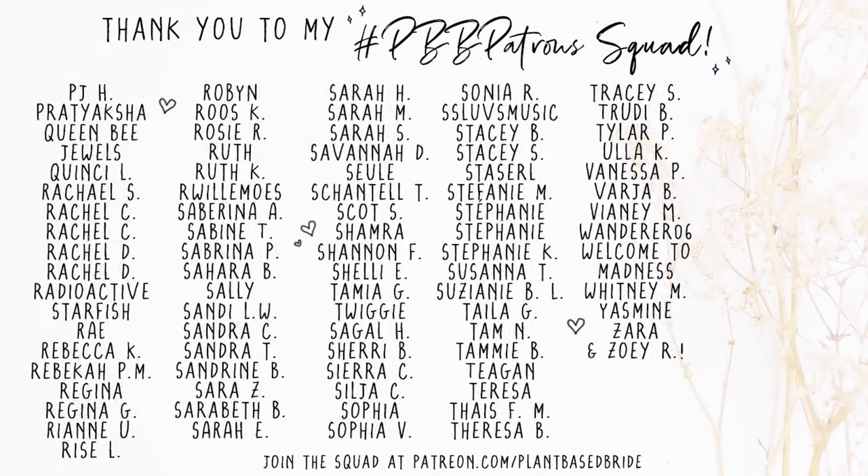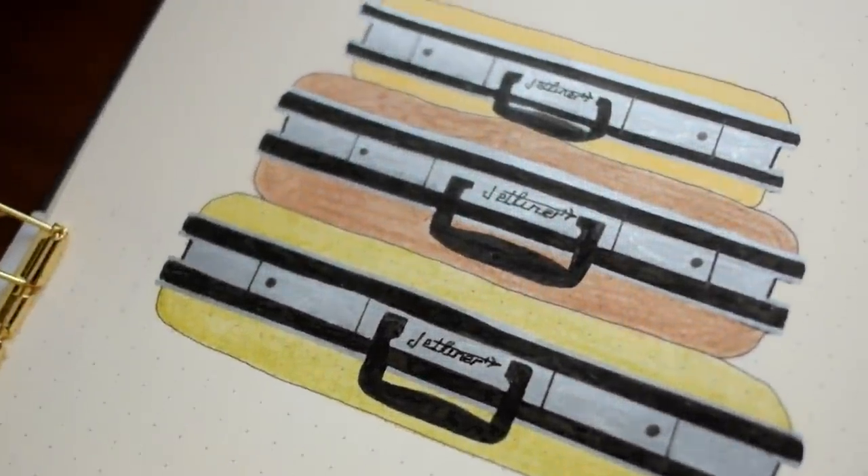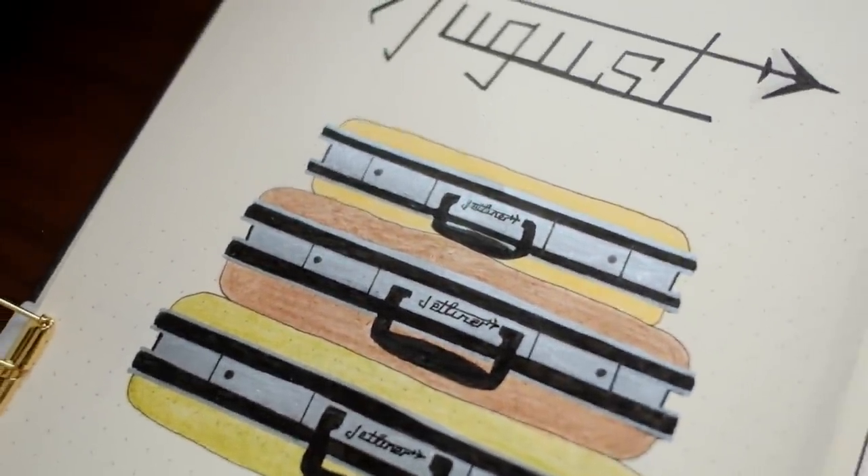If you at home want to join the squad, feel free — there's a link in the card and in the description box down below. And if you're looking for something else to watch, I recommend you check out this video or this video.